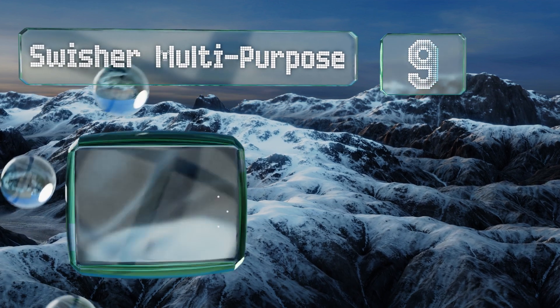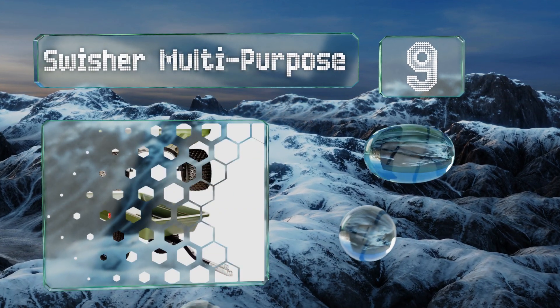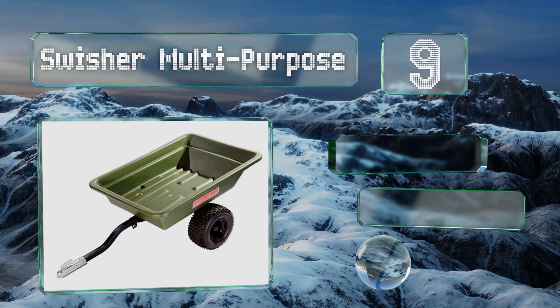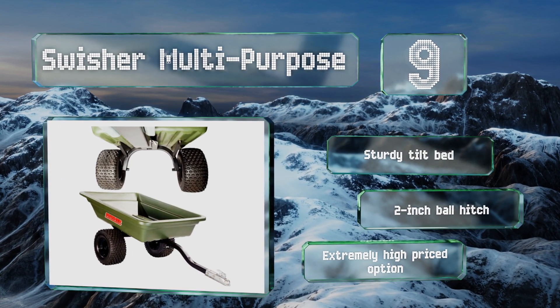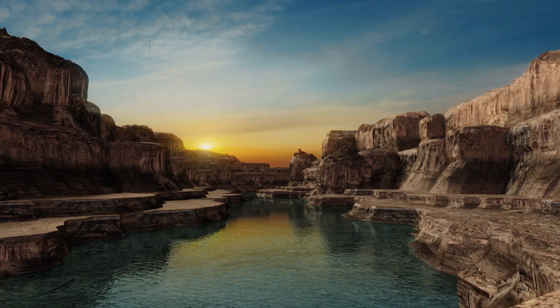At number nine, the Swisher Multi-Purpose offers a generous amount of room to sufficiently accommodate burdensome landscaping supplies that are too heavy to drag around by hand. Its extra-long tow bar makes it easy to maneuver around tight corners and winding paths. It's got a sturdy tilt bed and a two-inch ball hitch, but this is an extremely high-priced option.